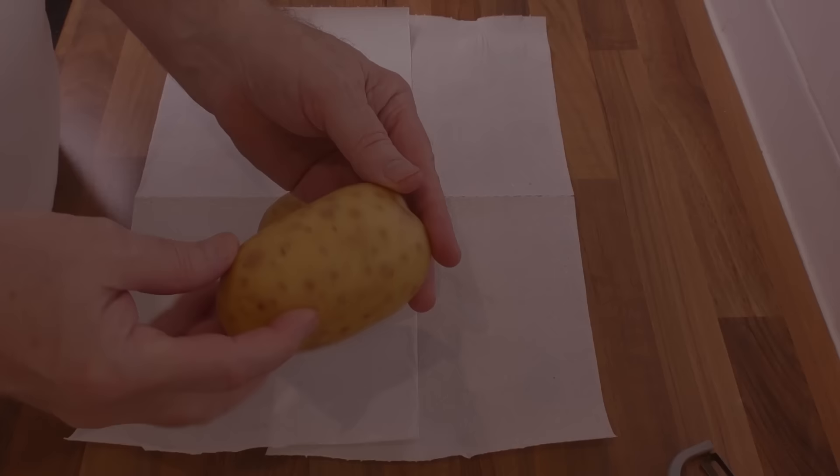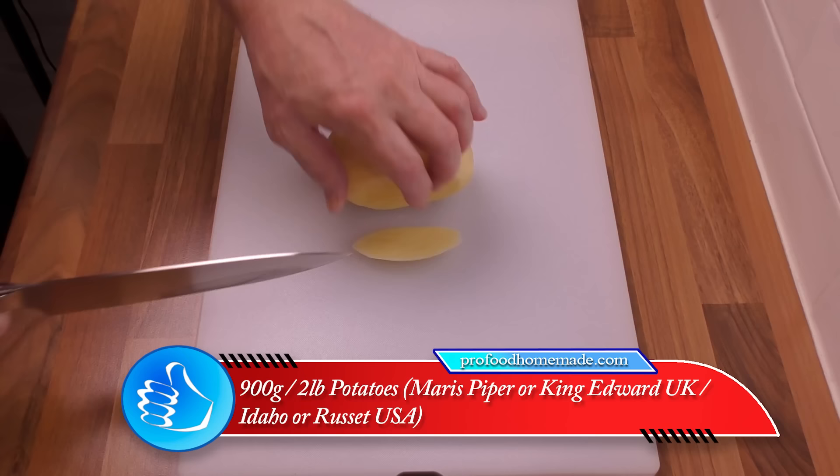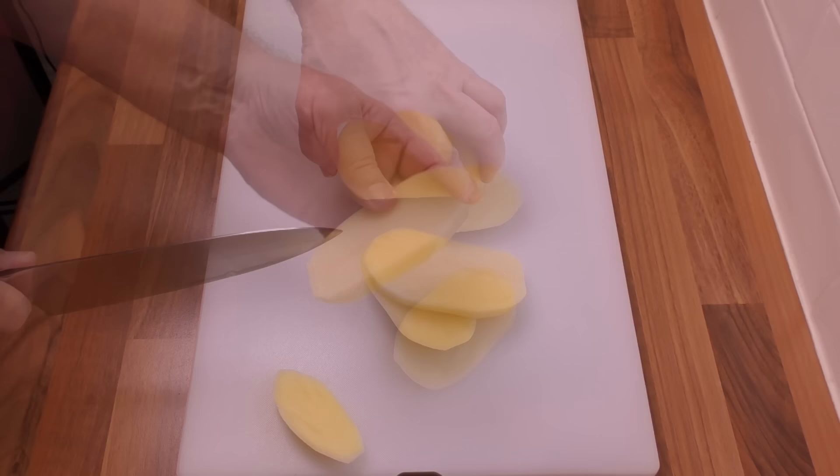On to making the chips or fries — I'll be calling them chips for the rest of the video because that's what we call them here in the UK. A quick word on the potatoes to use: if you're in the UK I recommend Maris Piper; if you can't get those, King Edward's is a good substitute. In the USA, Idaho or Russet potatoes are the best to use for chips. But wherever you are, there are loads of websites you can look at for advice on the best potatoes to use for chips.